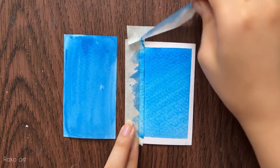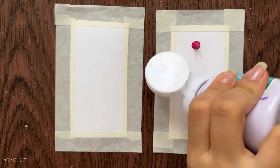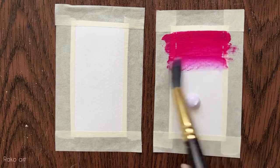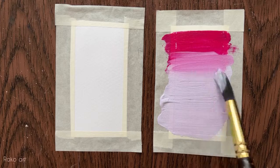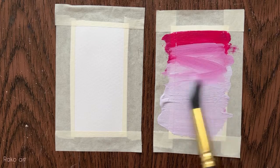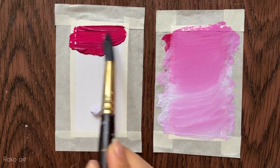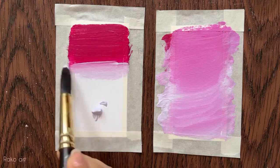When you peel the masking tape, you will enjoy your painting. When you're not doing correct blending, your painting will look bad. So it's very important to blend your painting correctly. As you can see, when I blend my colors,